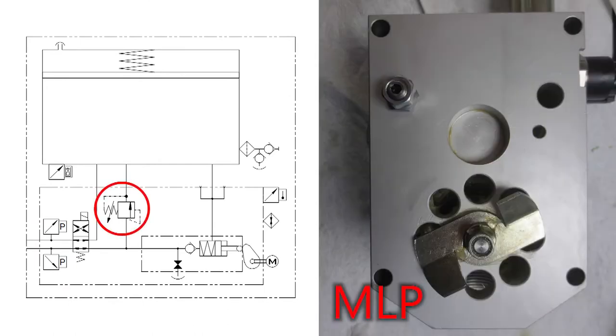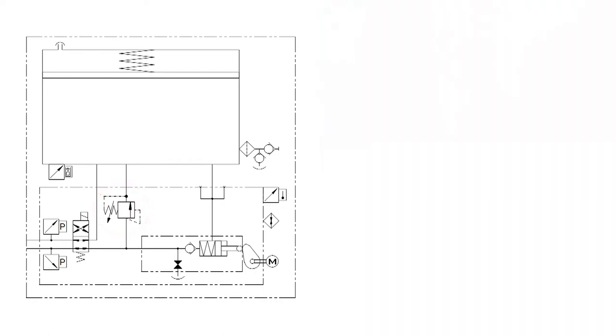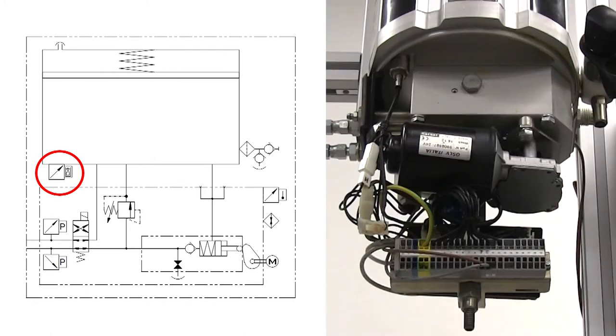On the MLP, this relief valve is fitted to the top of the manifold and discharges directly to tank. On the MLPI, the relief valve is fitted here with the outlet ports. Finally, to provide indication for a low reservoir level alarm, a proximity sensor is fitted to the bottom of the reservoir here.